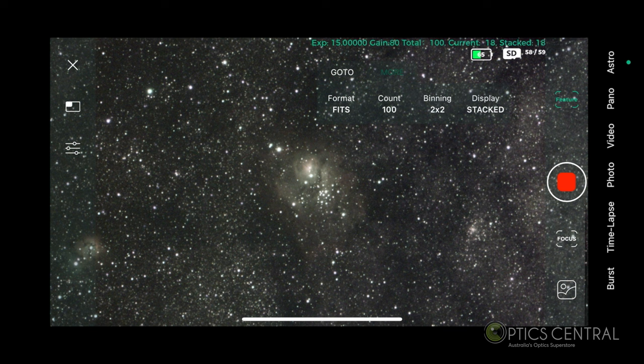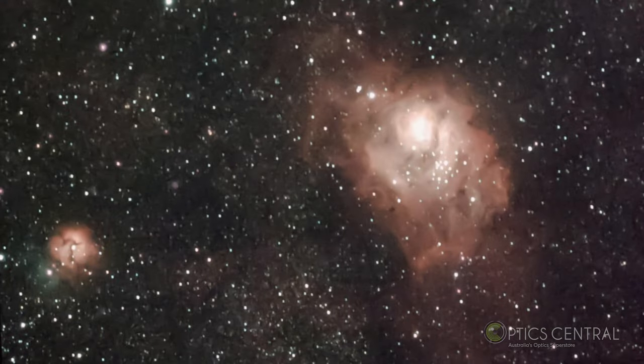You will notice more detail continuously being added. Here is the final image I got from the Lagoon Nebula. I was also able to capture the Trifid Nebula.